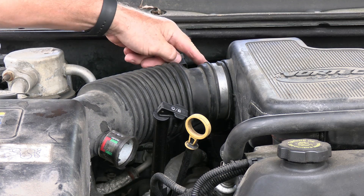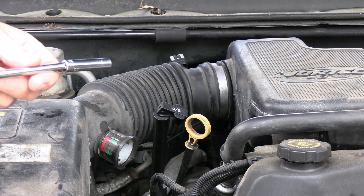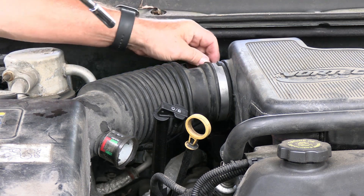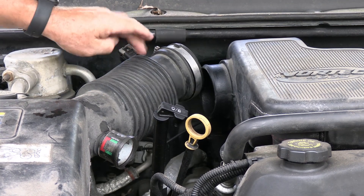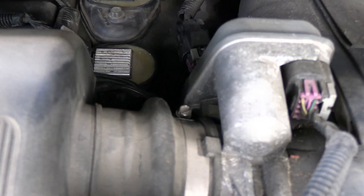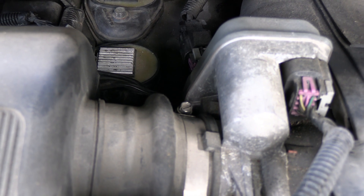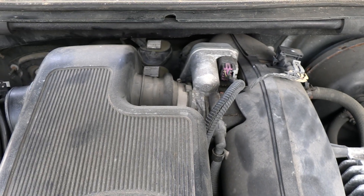So right now I'm going to go back here and take this clamp loose. I'm just going to take a 5/16th socket and back it out, then pull it off. You can remove this wire if you want to but I don't see any sense in removing that wire — it's not in my way. If you go in here to the back you'll see another one right there, and I want to go ahead and take that loose as well.